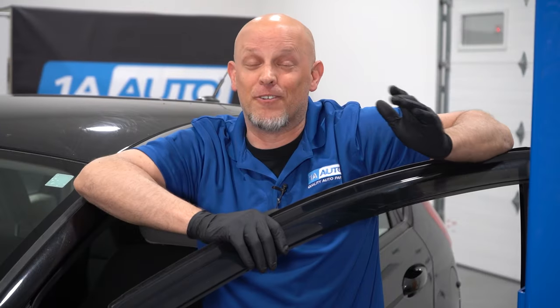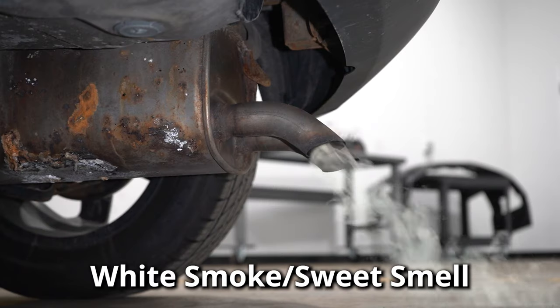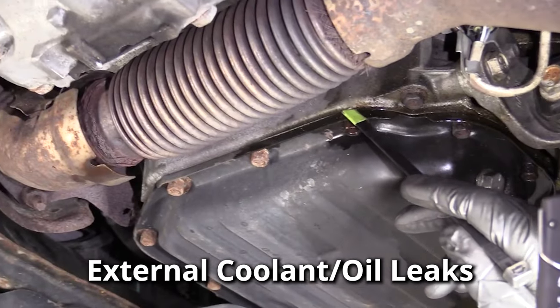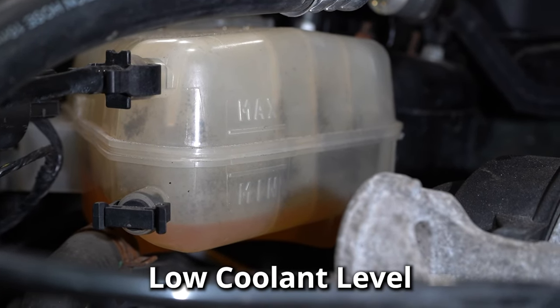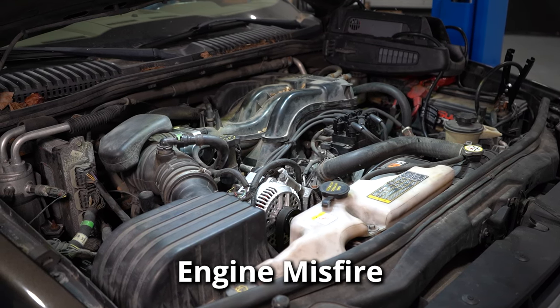Let's talk about the symptoms. The first thing you're probably gonna notice is the engine overheating. You may notice some white smoke coming out of the tailpipe and it smells sweet, almost like maple syrup. You may notice some coolant leaking or some engine oil leaking externally. Or you may notice your coolant level is low but there's no external leaks at all. And if your head gasket is bad enough, you may even notice an engine misfire.